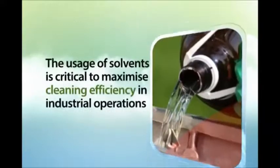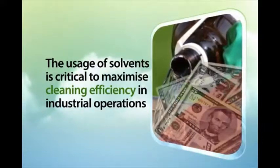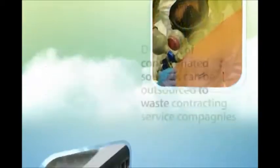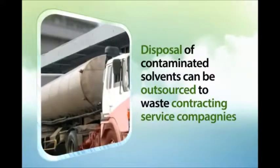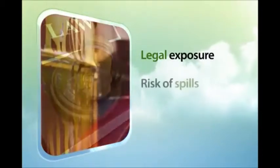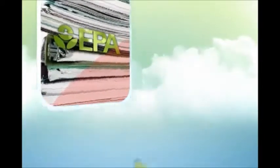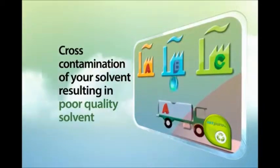The usage of solvents is critical to maximize cleaning efficiency in industrial operations, but used and contaminated solvents can become a serious environmental problem if they are not disposed of properly. The disposal of contaminated solvents can be outsourced to waste contracting service companies, but this implies legal exposure, risk of spills, and significant time dedicated to prepare and verify EPA reporting. Outsourced recycling can also mean cross-contamination of your solvent, resulting in poor quality solvent.